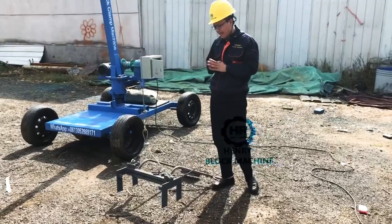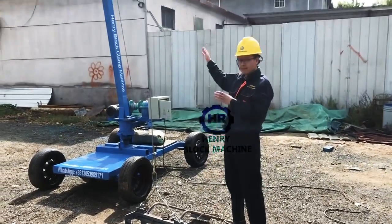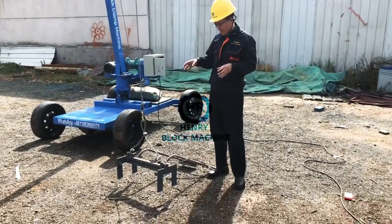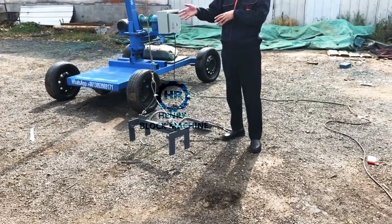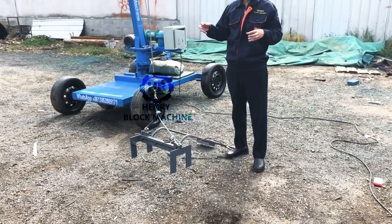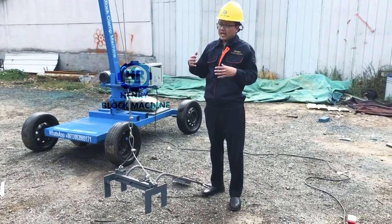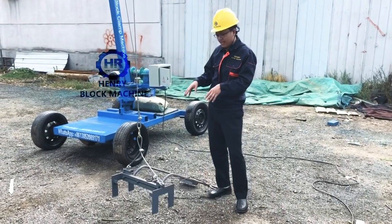But now in our company, we have a very simple block clipping machine. It can be used to collect the blocks — hollow blocks, solid blocks, solid bricks, pavers, hollow pavers, or interlocking pavers. All of the different blocks and pavers can be used in this machine.